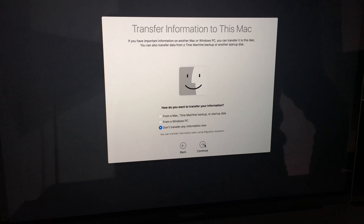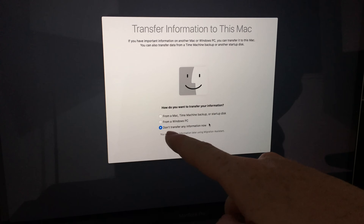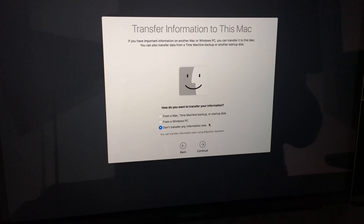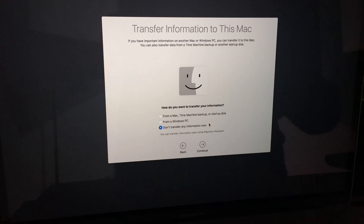It will ask if you want to transfer anything or set this up brand new. Since this whole process is about factory settings, choose the last option: 'Don't transfer any information.' You could also restore from a Time Machine backup or startup disk, but we're starting from scratch.